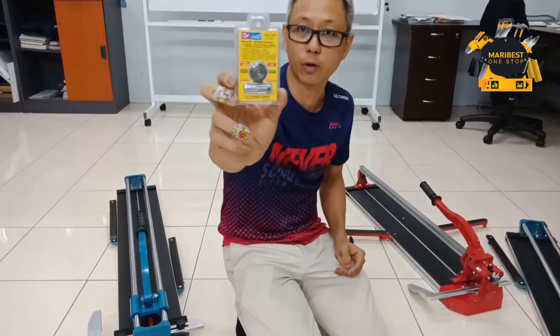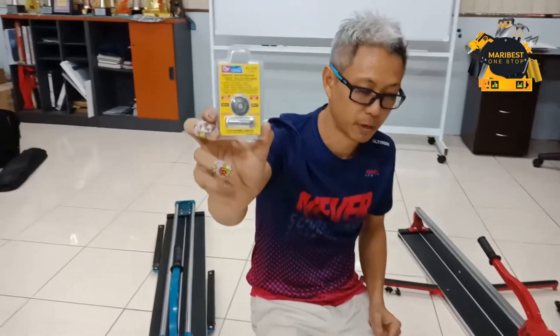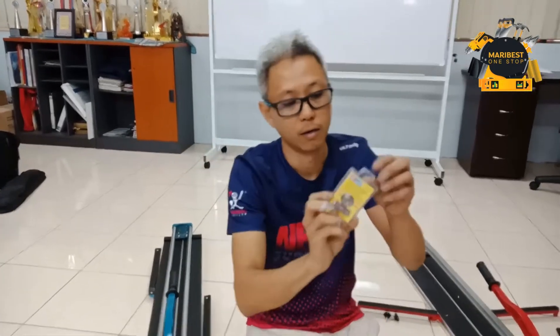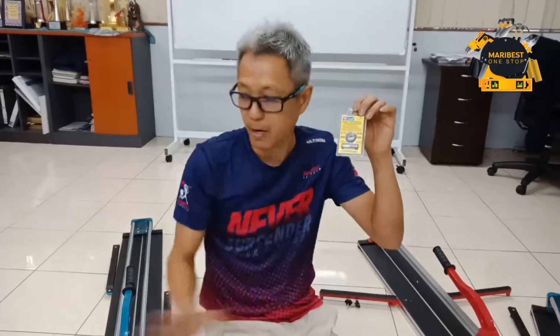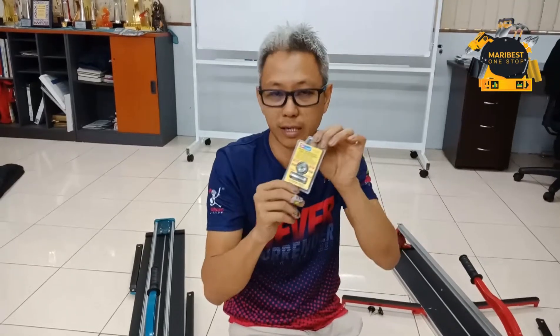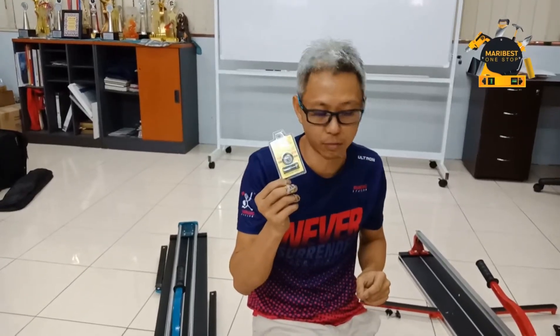Ini cubo cut. Boleh potong 5,000 meter. Untuk free. Mana-mana model yang bos beli, ini untuk free. Ini harganya RM30. Kalau nak beli, kita ada juga boleh masuk online page untuk beli ini untuk RM30.